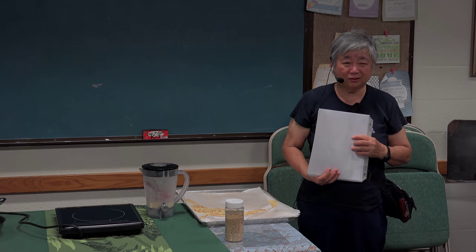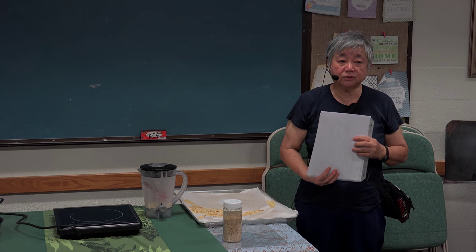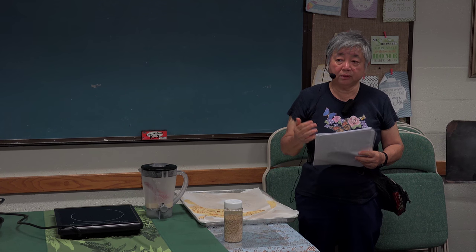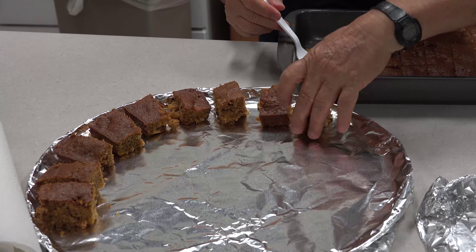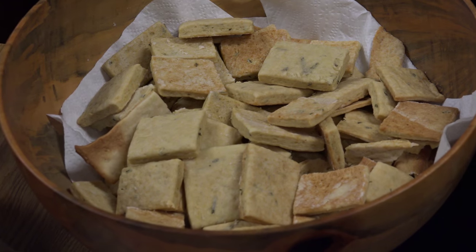If we have another wheat class, it will be about gluten. Gluten is a meat substitute — you don't eat meat but you can eat gluten. Buddhist monks use it a lot in their daily meals. We're also aware that people have gluten problems and are allergic to it. If people prefer a gluten-free class, maybe we can look into it. We have chefs to help us, and in Kahuku there's also a gluten-free bakery.